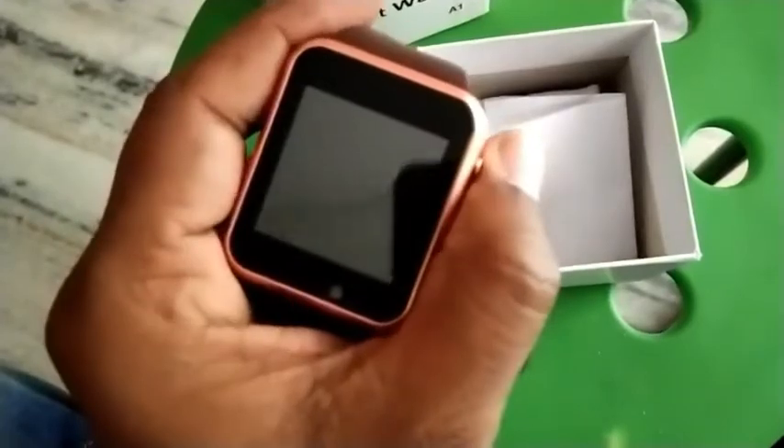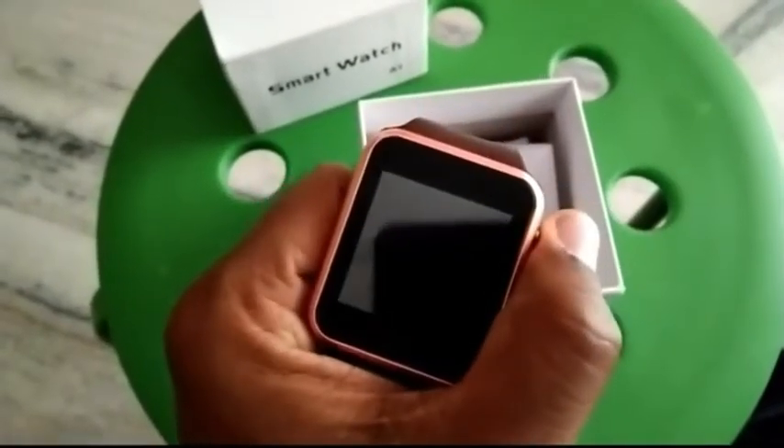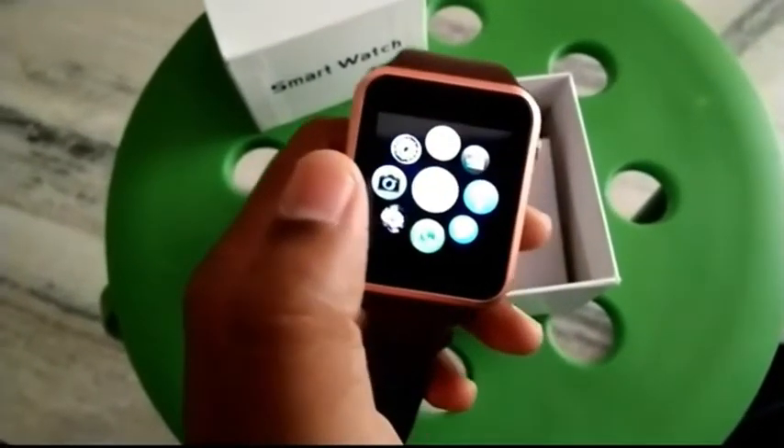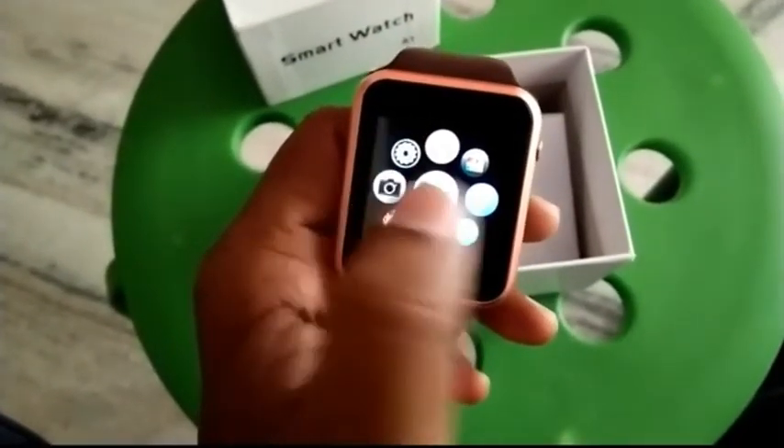Here we have a camera. This is the button — you can start. This is the camera and the settings.